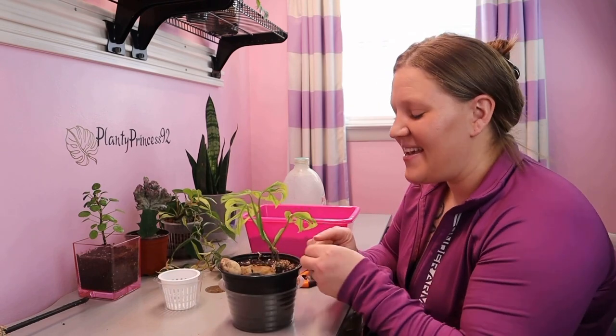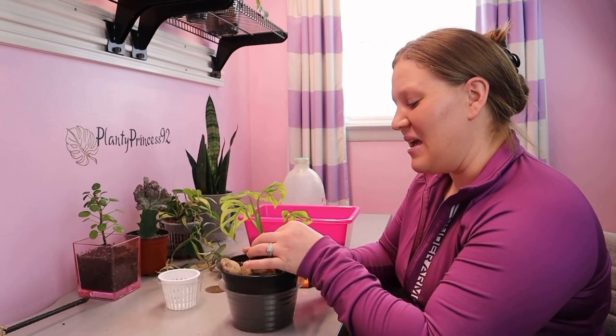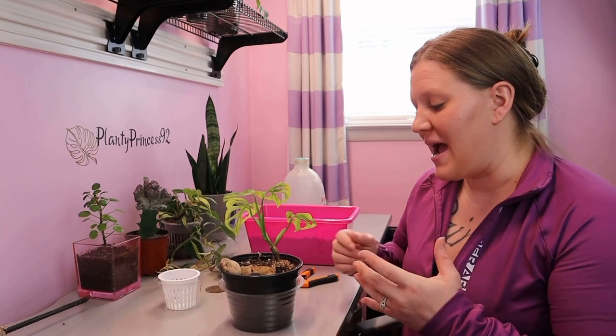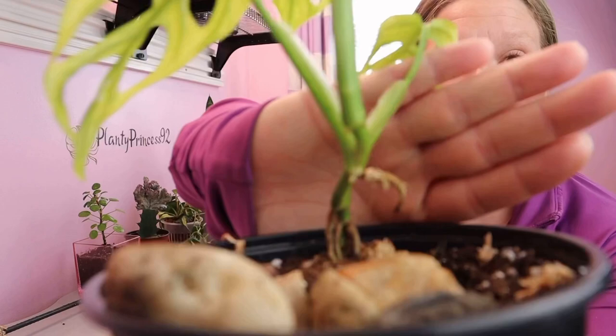I would say it's not necessarily a slow rooter. In my opinion it didn't root as quickly as your standard green form Monstera adansonii, but it didn't take too long either. It did root slowly in the sense that it didn't grow a lot — it started in a decent time frame, slower than your standard green form, but it hasn't grown a significant root system yet. It did start enough that I am going to chop this off and start propagating it.